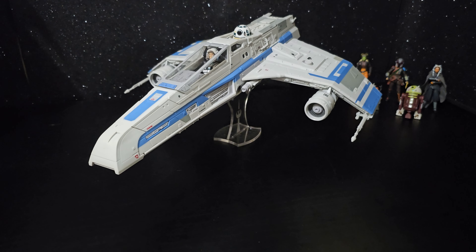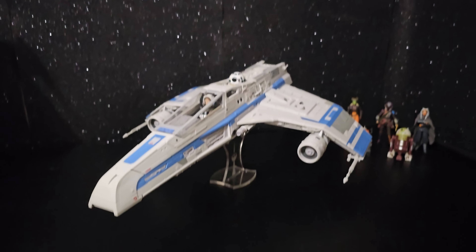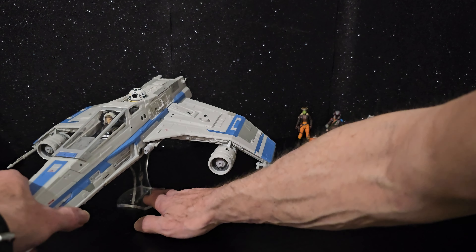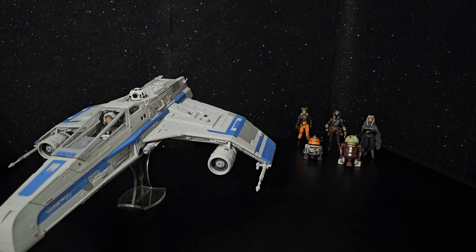Awesome new vehicle. Thumbs up Hasbro. Bring on Shin Hata's ship.